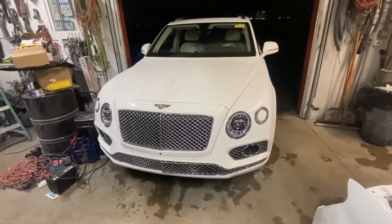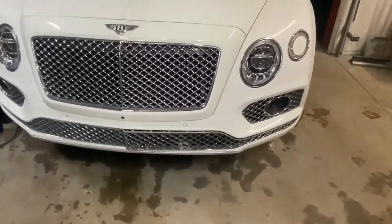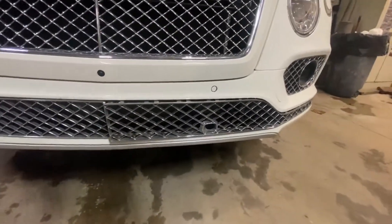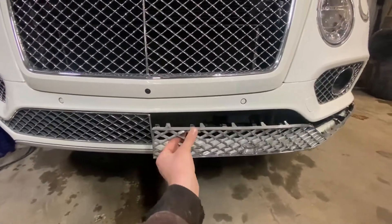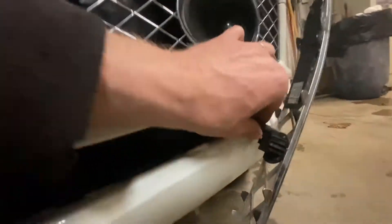Today we are working on a Bentayga — that's how you say it, I don't know. Anyway, if you're curious how to remove the grill, it's pretty damn simple. You don't have to remove any bolts; simply grab in the middle and pull. This one is already obviously off. I gotta disconnect the plug right here in the sensor.